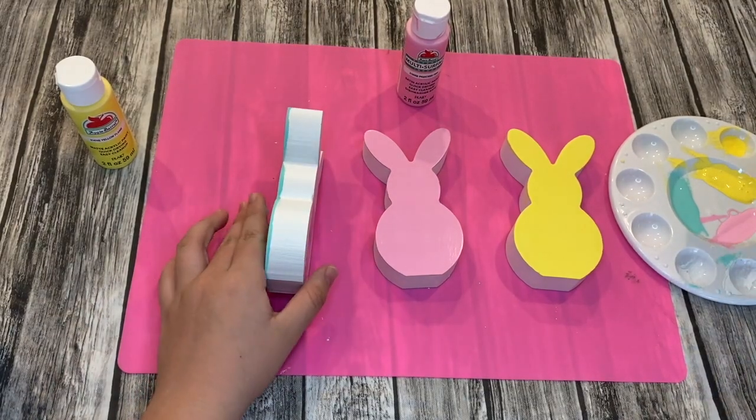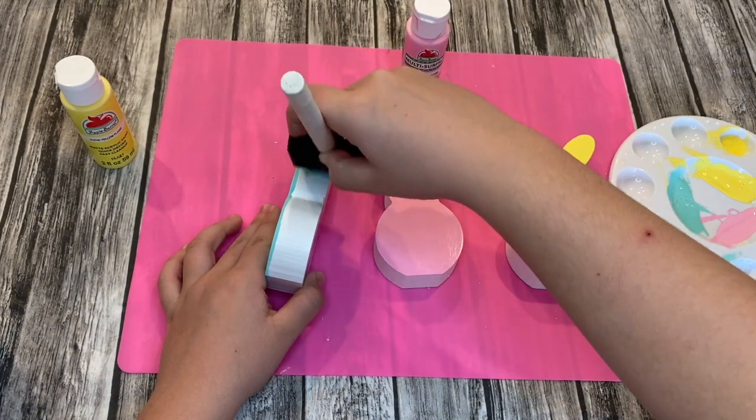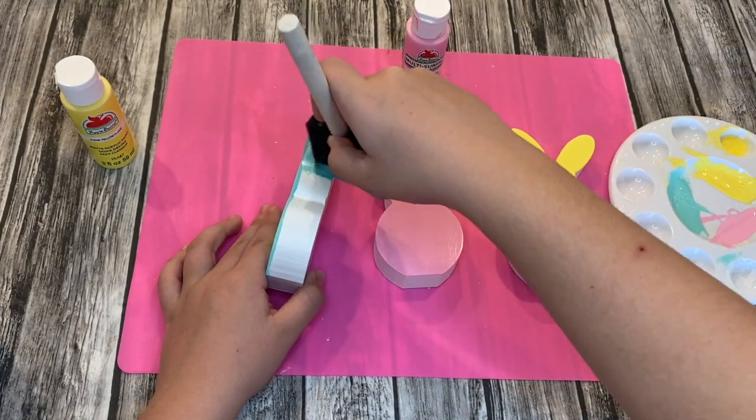Moving along, I painted the sides and back of the bunny just so that from any angle you don't see any of the white coverage showing.